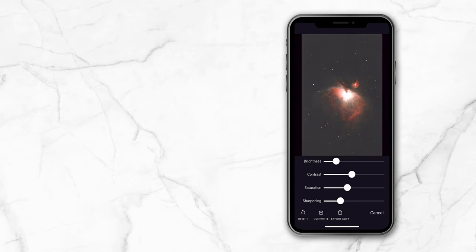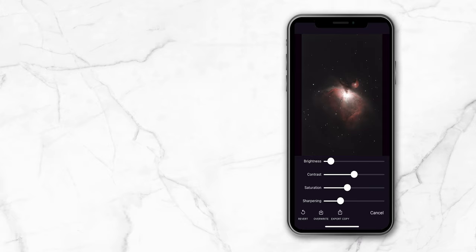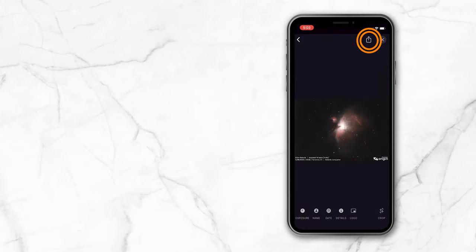We do give you the option to customize your image with a few manual processing settings. When you're done, simply end imaging and the final image will appear, ready to be instantly shared with the tap of a button.